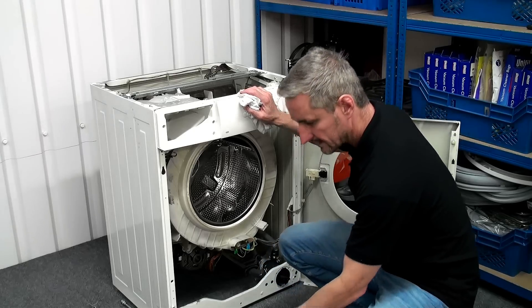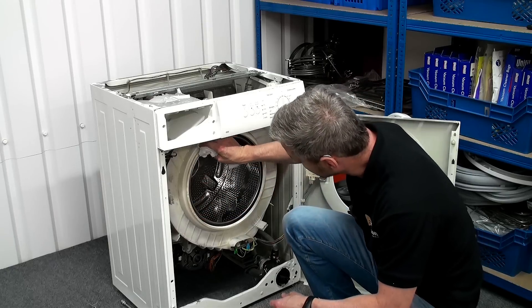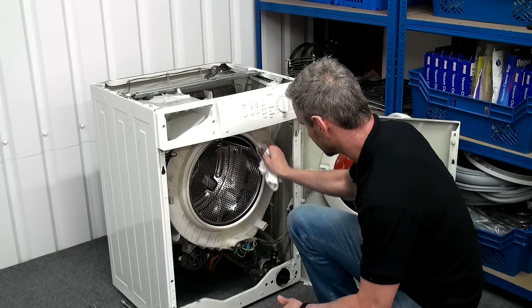Just before we fit the new door seal, make sure that the area around the tub where the new door seal is going to sit is nice and clean — just wipe it down with a damp cloth to remove any residue that's still there.